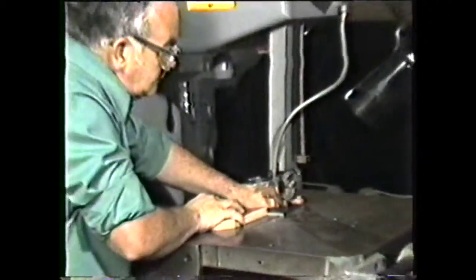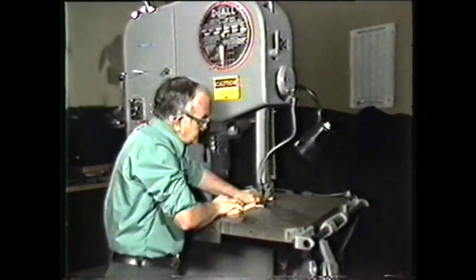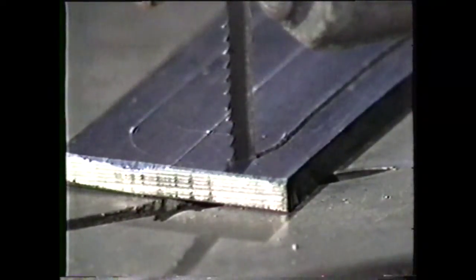This videotape will show you a proper procedure for setting up and machining a workpiece on a vertical band machine. The vertical band machine is a versatile machine, which can be used for sawing, filing, and polishing.